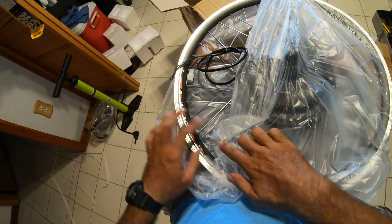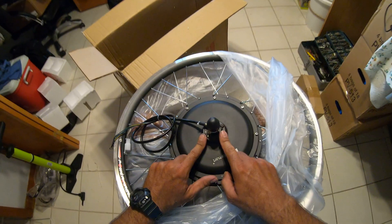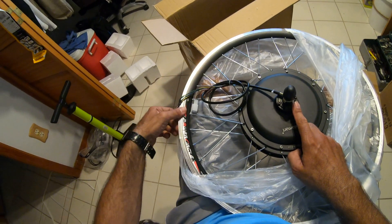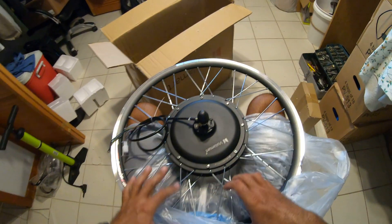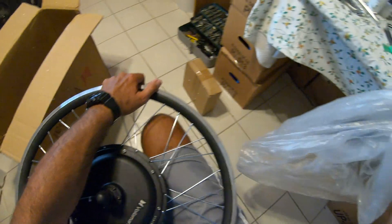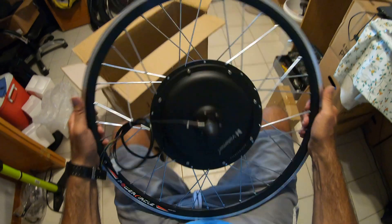When you first put the bike together and you don't use these brakes, it takes a long time to break them in, so at the beginning they're not going to brake well. I wish I knew more about this bike because I want to put on a brake that works with regenerative braking.